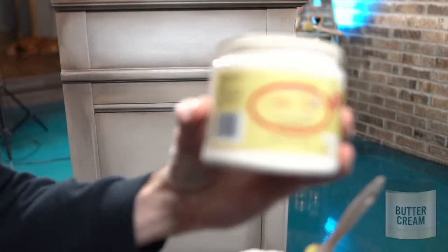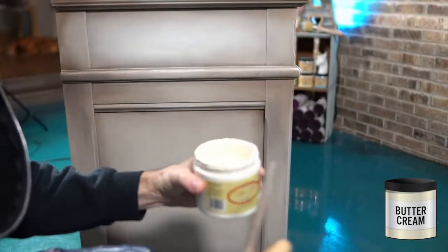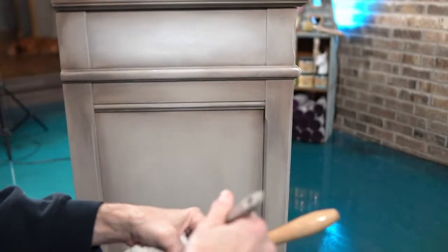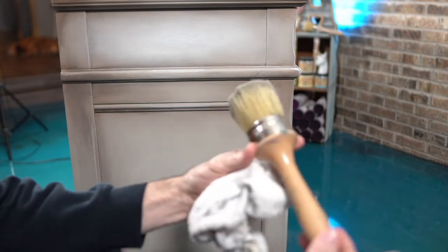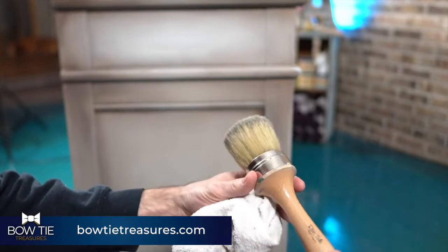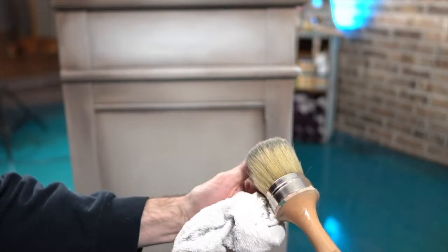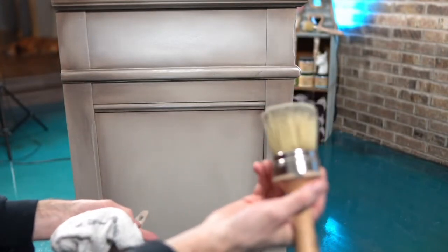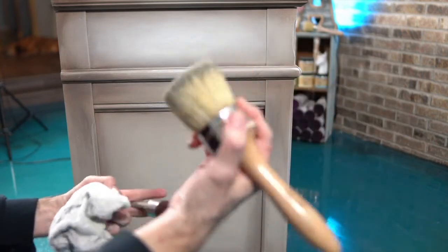I'm about to use buttercream - I consider it my lightest color. You can go all the way to cotton or fluff if you really want white, or something more neutral. You just need a brush to apply the paint. I'm going to be using the besting brush a lot tonight. You could use something like the La Petite brush if you don't have such a big area. This is a nice flat canvas, so I want that ability.